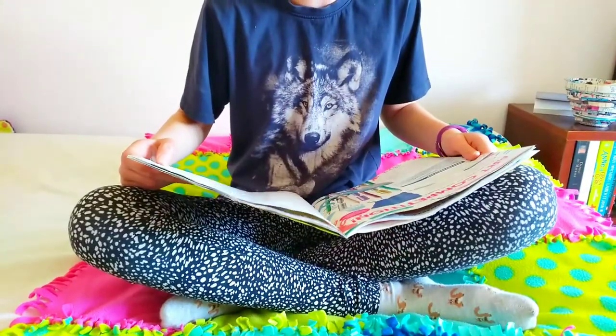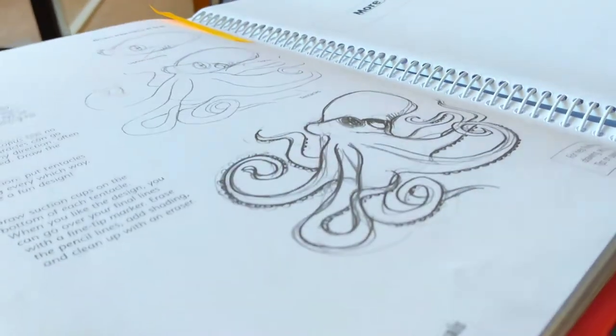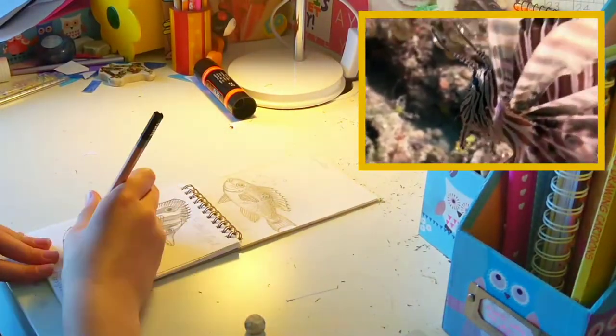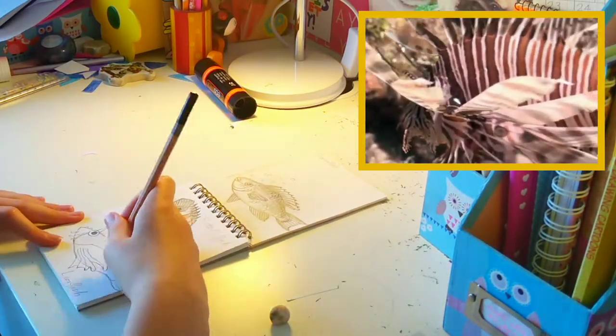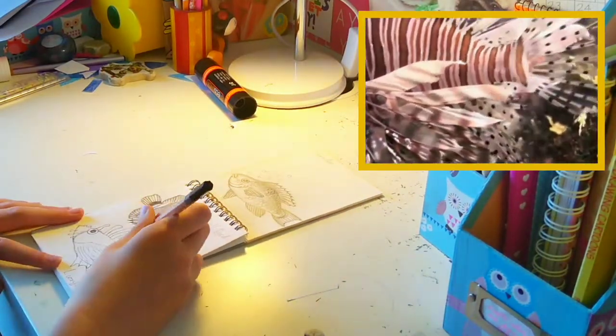I'm not entirely sure which one I want to choose yet. I may even do more than one by photocopying this page. But anyway, let's get started on the first one. I decided to do a lionfish because I've got a big book with loads of animals and other things to draw in there, and one of those things is a lionfish. I've got a video on screen now so you can see what real life ones look like.